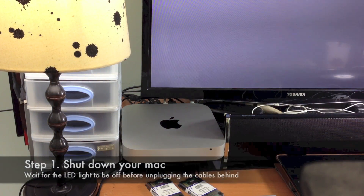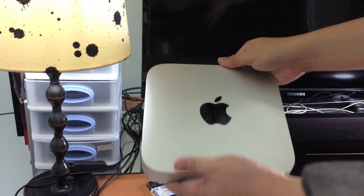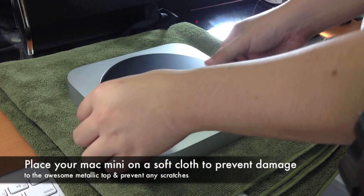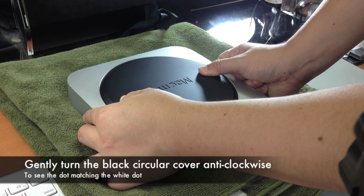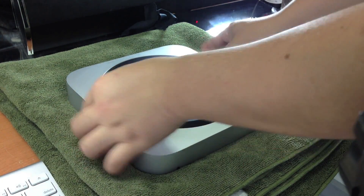First, shut down your Mac so that you do not get electrocuted, and remove all the wires at the back of the Mac Mini. Then place your Mac Mini on top of a cloth that is soft enough so that it will not damage the aluminium cover. Make sure the front side is facing down.